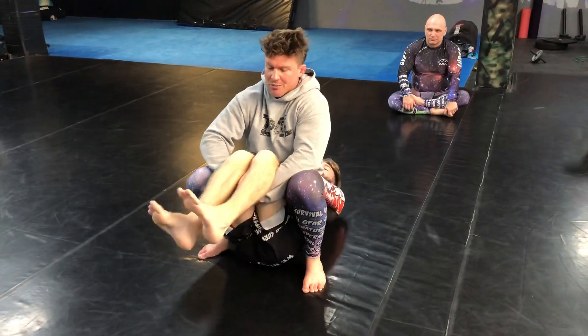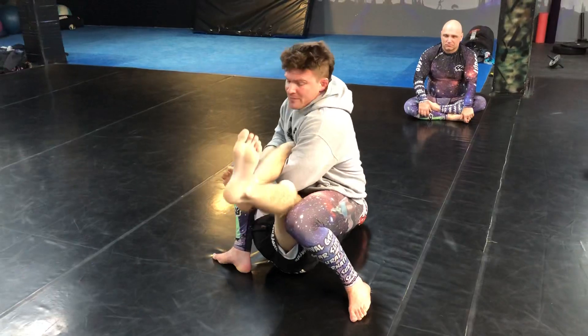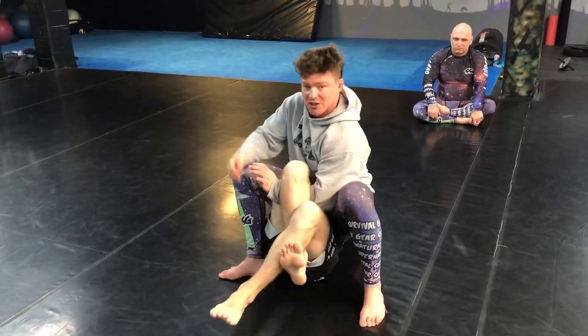From here I'm gonna decide which leg I want to knee bar. Right now I have the options for both. I'm gonna go here, dig through, start going for the knee bar, and he locks up that. I was anticipating that anyway — that's why I shifted to the side.